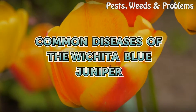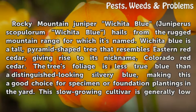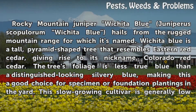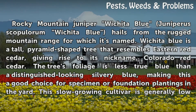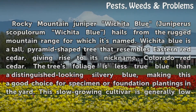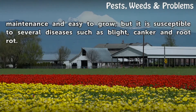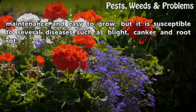Common diseases of the Wichita Blue Juniper. The Rocky Mountain Juniper, Wichita Blue — Juniperus scopulorum 'Wichita Blue' — hails from the rugged mountain range for which it's named. Wichita Blue is a tall, pyramid-shaped tree that resembles eastern red cedar, giving rise to its nickname, Colorado red cedar. The tree's foliage is a distinguished-looking silvery blue, making it a good choice for specimen or foundation plantings. This slow-growing cultivar is generally low maintenance and easy to grow, but it is susceptible to several diseases such as blight, canker, and root rot.